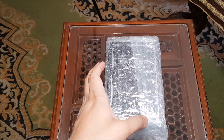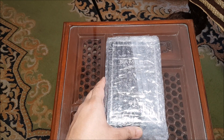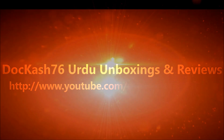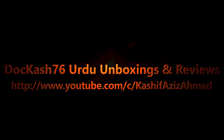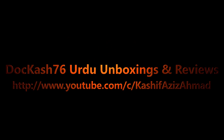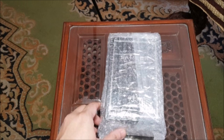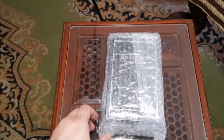Welcome YouTube, this is an unboxing of Samir by J.Fragrances. Today when I am unboxing, there is another perfume by J.Fragrances — Samir.